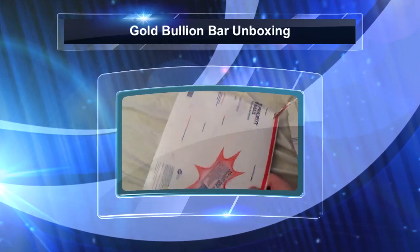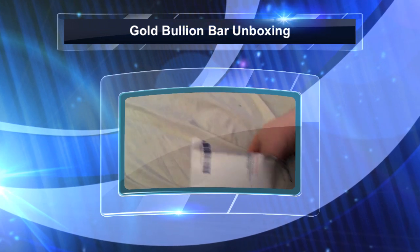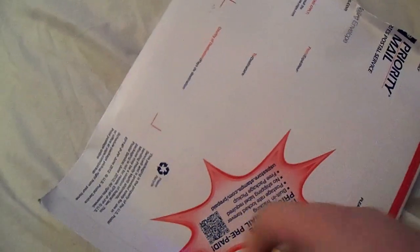Hey everybody, back for another unboxing. I'm getting over the flu so bear with me — my voice isn't what it used to be. Just a little unboxing today.